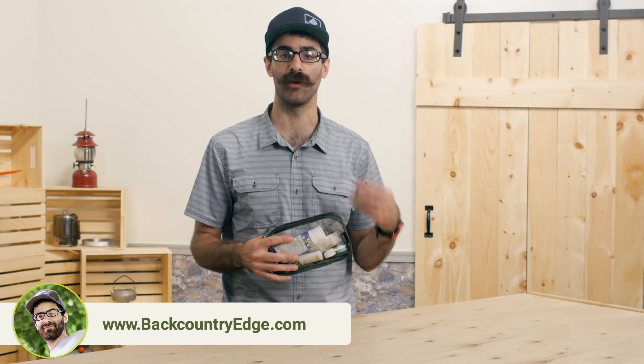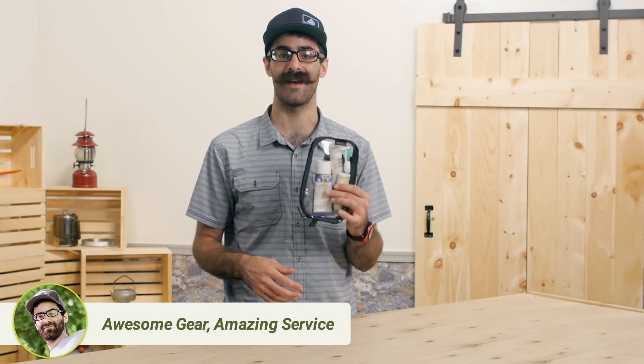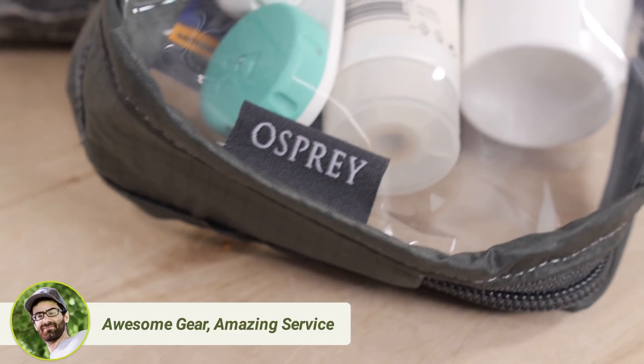No more worrying about a rip or a tear in the sandwich baggie. This simple pouch can make your travels that much easier. It's the Osprey Ultralight Liquids Pouch.